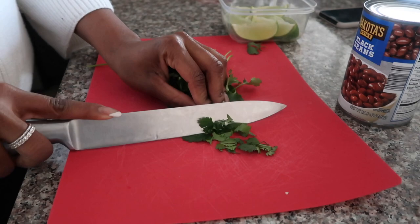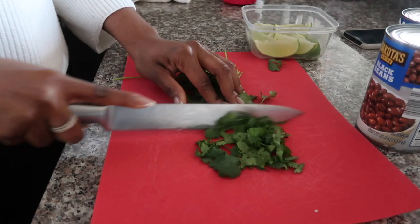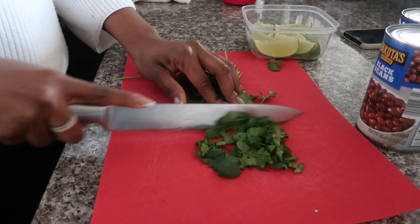So basically I'm just going to slice up the cilantro a little bit. You could just break it apart, but I obviously hate having a big chunk of cilantro in my mouth.